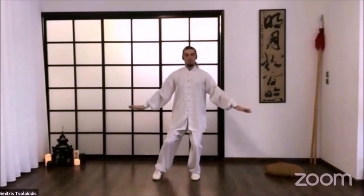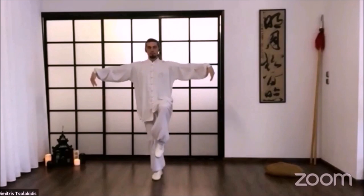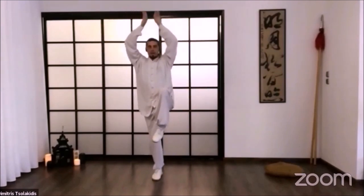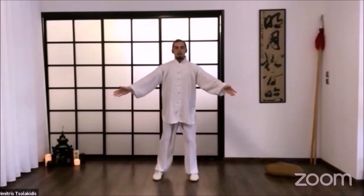And change legs. Inhale. Exhale. Up, and down. Very nice. Breathe in, and close to your belly.